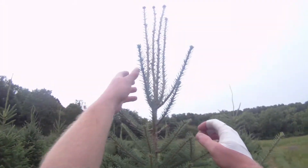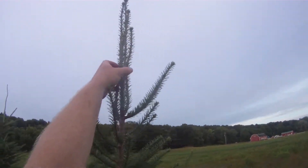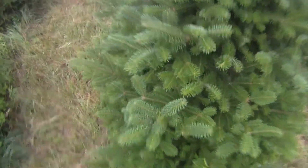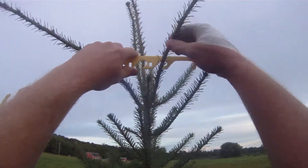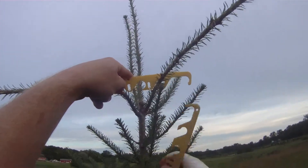We can see there's definitely more growth going this way than this way, so maybe we'll take these two and see if we can train them down. With two of these sticks, we'll try to spread them out, and you hook this onto a branch lower down.